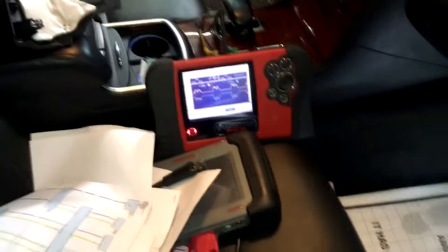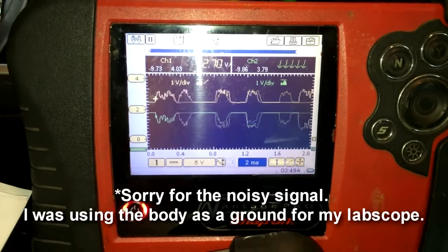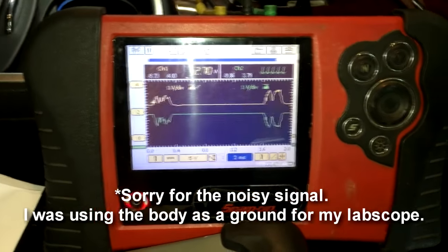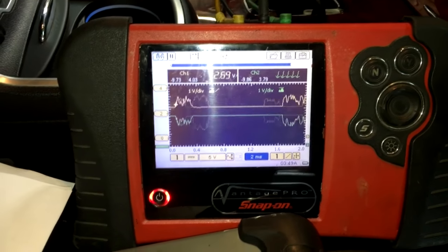If you look, I've got my green and yellow channels, and on the data link connector right up here you can see I've got both of my back probe tools in there on pins 6 and 14, which are the high and low CAN data bus lines. On the lab scope I'm on a 5 volt scale on both channels, with a 2 millisecond time base. The signal is a little bit noisy, but this is actually a good-looking signal.